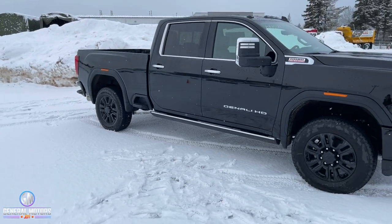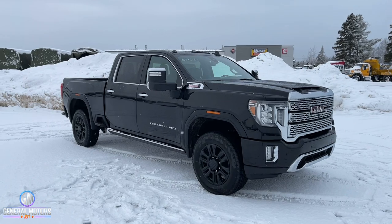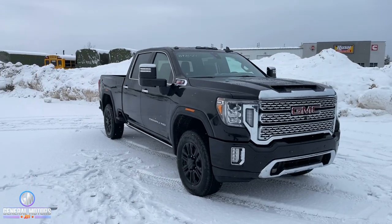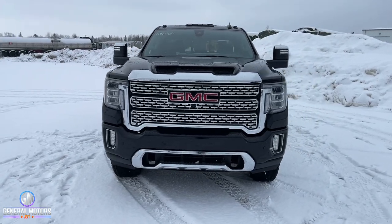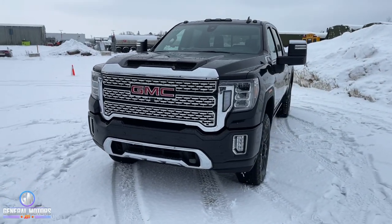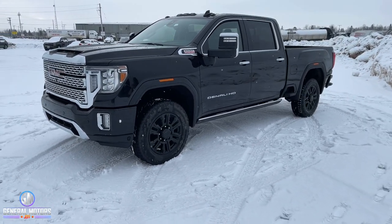Also going back to the trailering aspect, you are going to get the trailer tire sensors — the monitors for the trailer tires. That'll show up on your screen the same way it would as though you're getting a low or flat tire on any of your truck tires. Kind of a cool idea, especially if you're pulling a big travel trailer, which you probably would be with this truck.